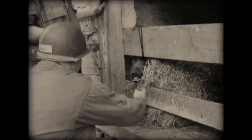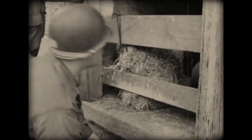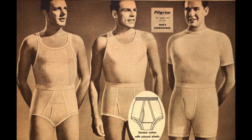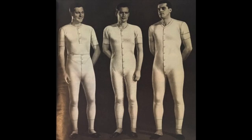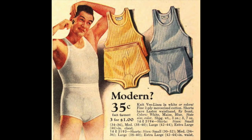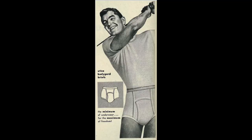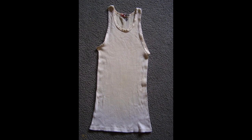Between the 1940s and now, men's underwear hasn't changed all that much throughout the years. In the civilian world, men would wear either knit briefs, woven boxer shorts, or something called a union suit, which is similar to standard long johns under their everyday clothing. Knit briefs were made out of ribbed cotton with an elastic waistband and were worn high on the waist. Most were legless, but a short leg option did exist. Usually paired with the knit briefs was a ribbed cotton undershirt to match.